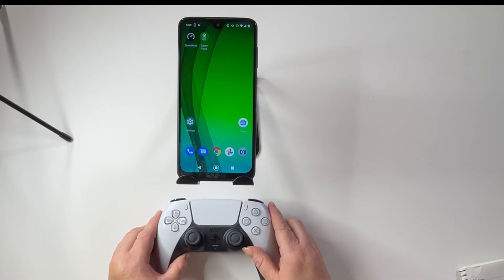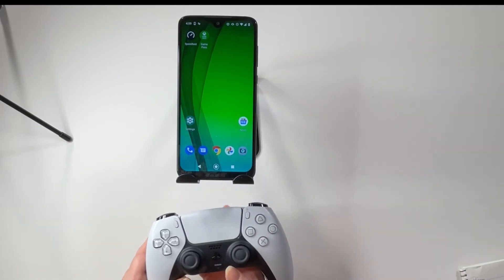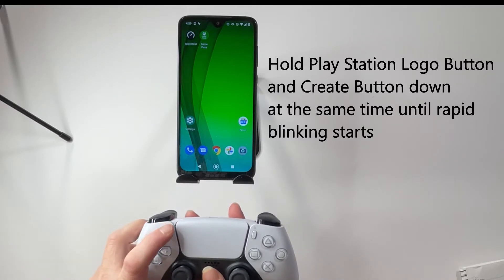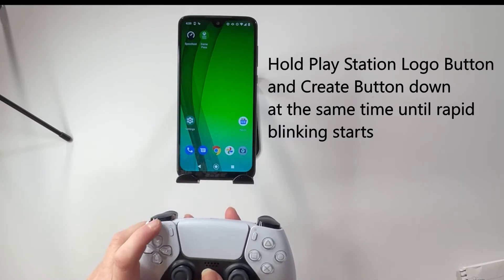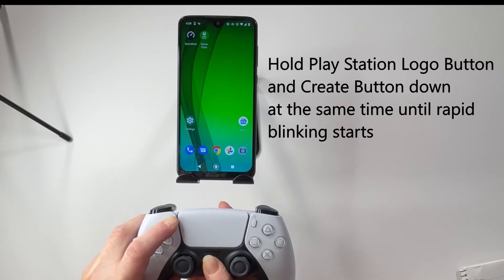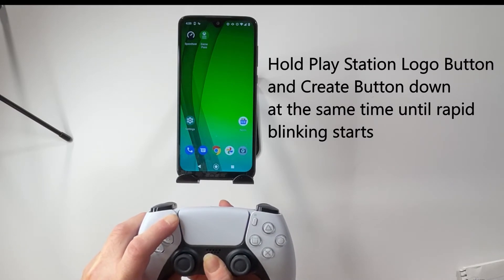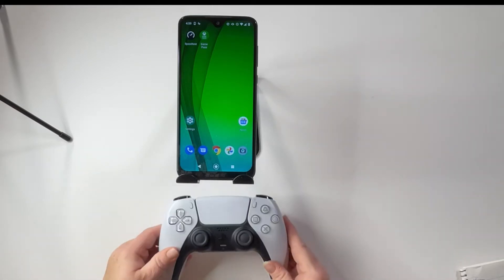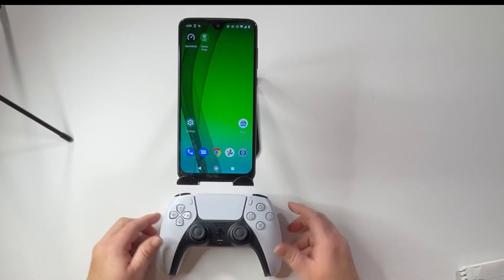First thing I need to do — you may not be able to see this properly — is we need to hold the PlayStation logo down along with the Create button right here for three seconds. Once three seconds has passed, there we go. There's a light — it is blinking. Once that is blinking, it's ready to be paired.